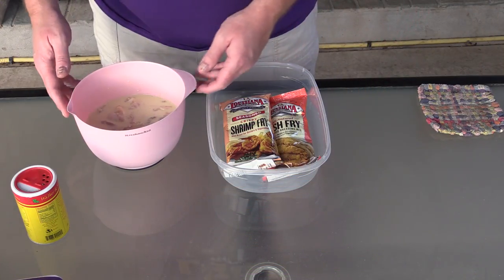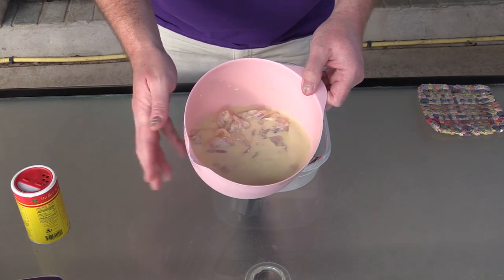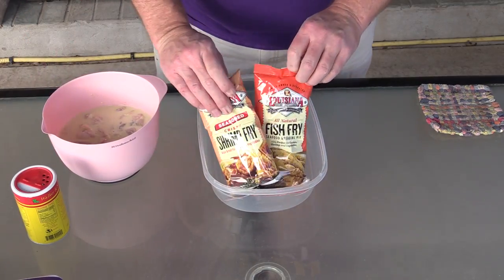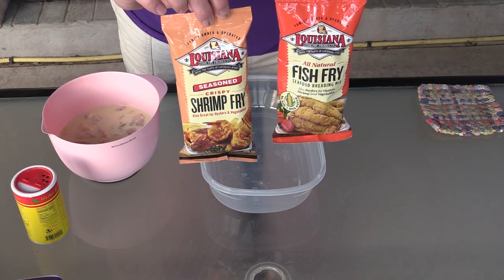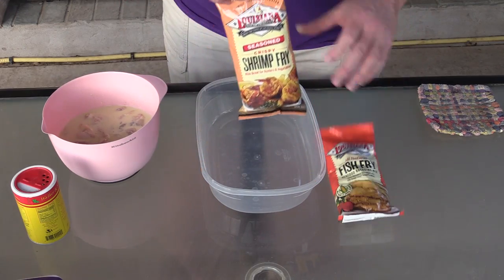It's basically the gator tail. We're going to cube it up, make some little nuggets out of it, and we're going to fry them babies up. So here we go. We're fixing to season these up. Here is my gator meat right there. That's buttermilk and a little bit of mustard, and I'm going to mix these two together. The shrimp fry and the regular fish fry — they're both seasoned up — and I'm going to throw a little more seasoning in there too, but this is what we're going to batter these up with.